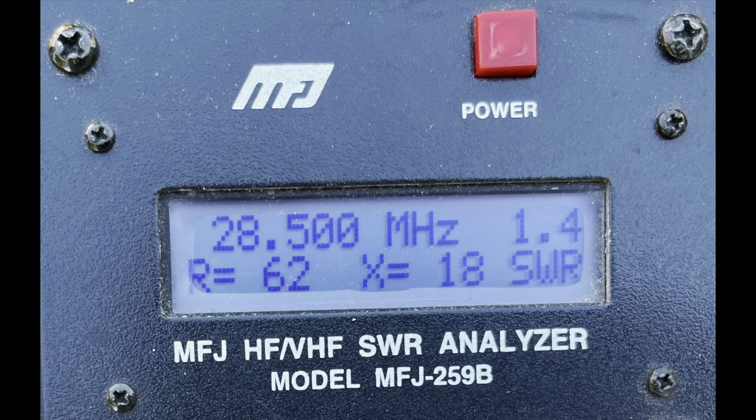My advice if you're going to do this: go for the full half-wave textbook length and then prune accordingly - it's what you do with a dipole anyway. And as you can see, we've now got a good SWR match on 10 metres. Good enough.